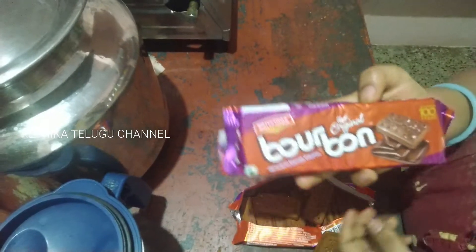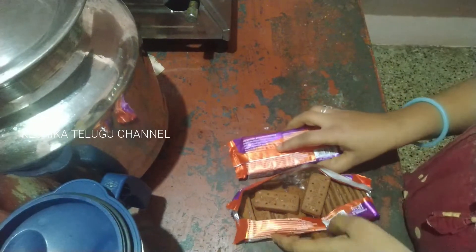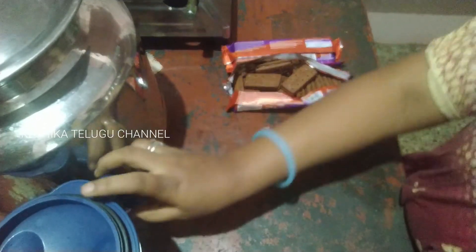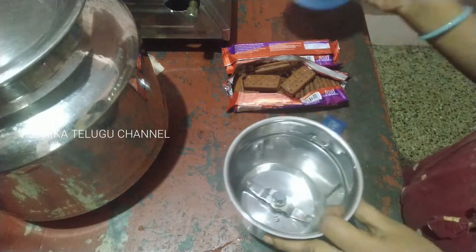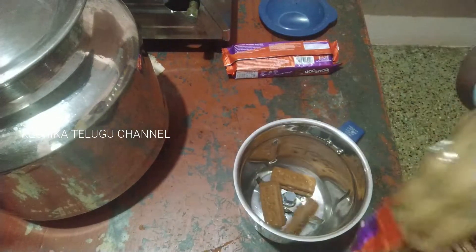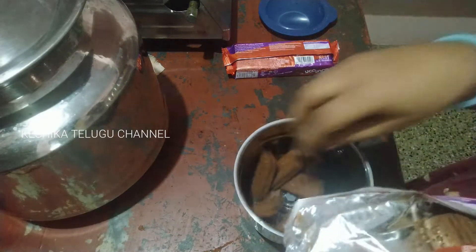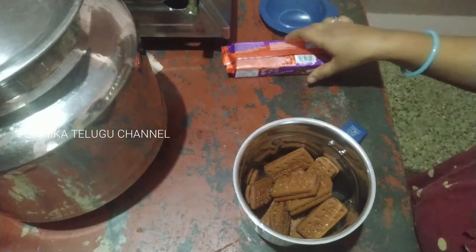I am going to prepare the cake for the first time. I am happy. I am going to add two biscuits and mix them with a few pallets.